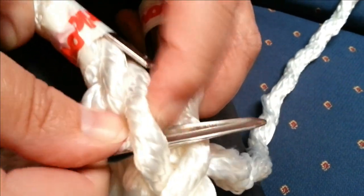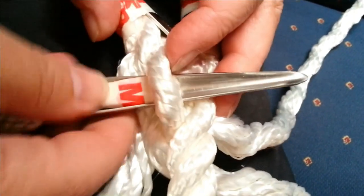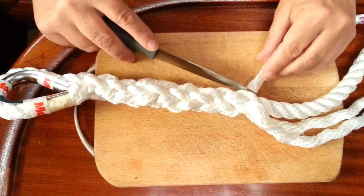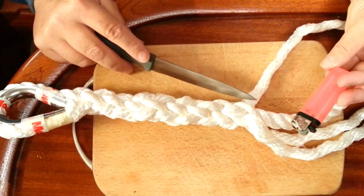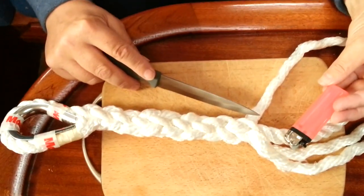I just need to pop it up and bring it down. What I'm going to do now is just cut off the ends and then use my lighter. Because this is plastic, it will actually stop the rope from fraying.